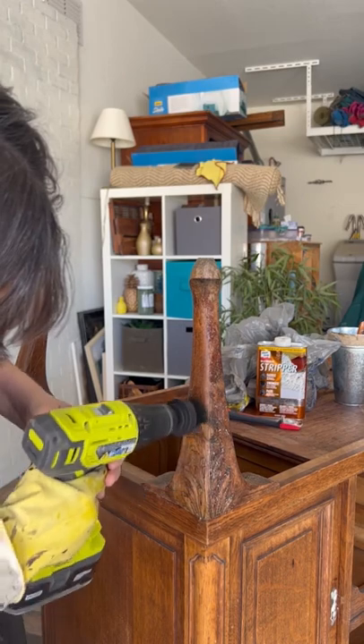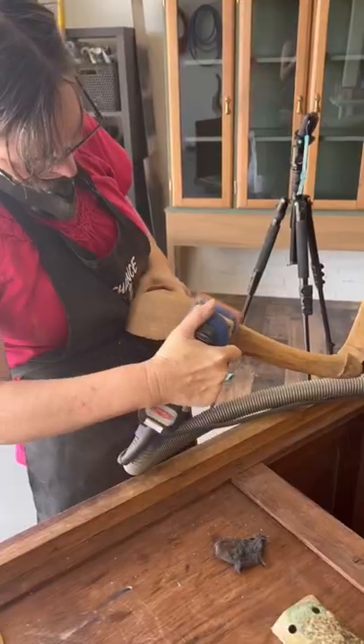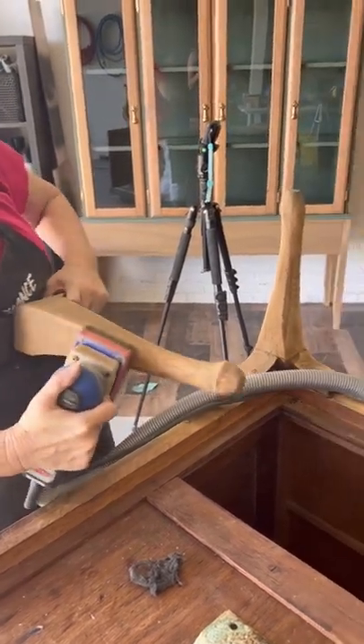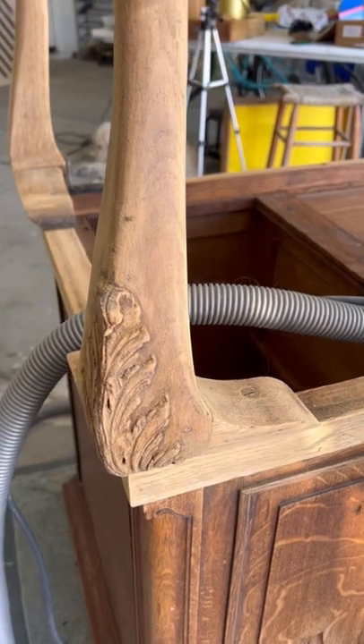We tried a new method where we put the stripper on and used this little scrubber to get into those crevices. Gave it a good sand and look how great they turned out so far. This was after two coats of stripper.